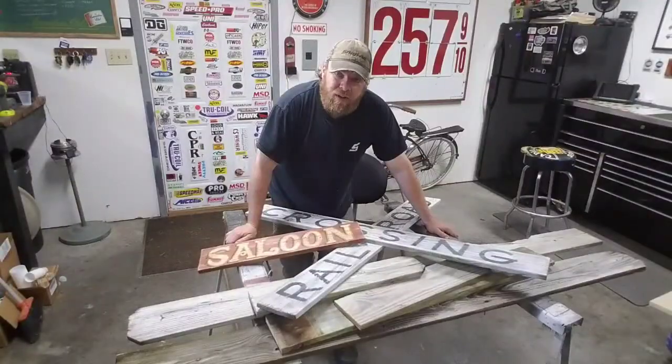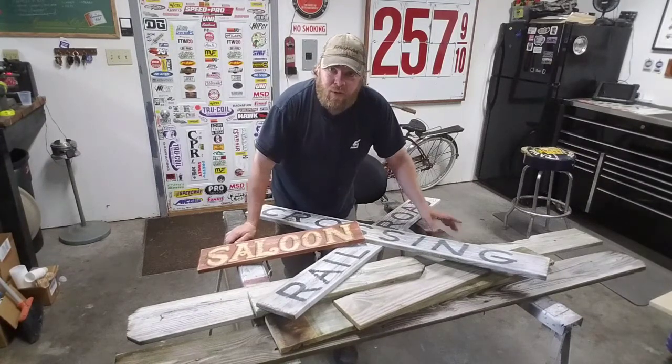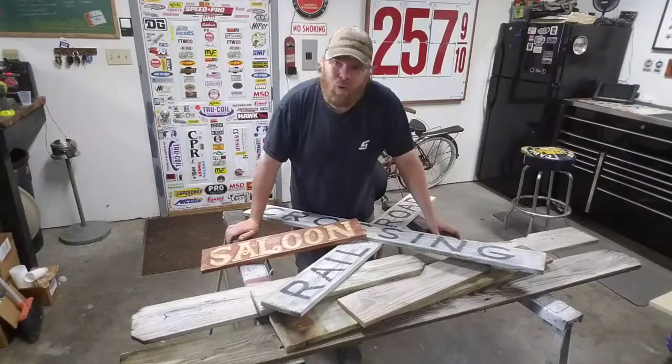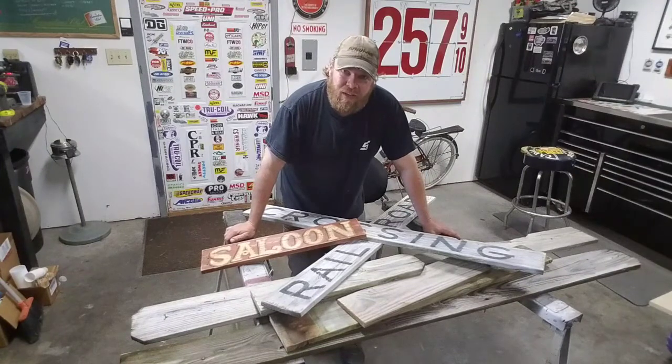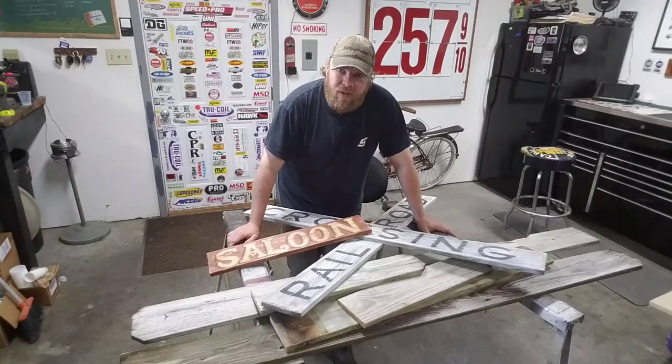If you guys made it this far, make sure you go down and like the video. Also make sure you're subscribed to the channel to follow along for any of the signs that I make or any of my other projects. Next time you see a pile of old boards laying around, don't think of them as just garbage or stuff for the burn pile — think of what you can do with them. So that'll do it for this video. I appreciate you hanging in there, watching the whole thing, and we'll catch you next time. Thanks.